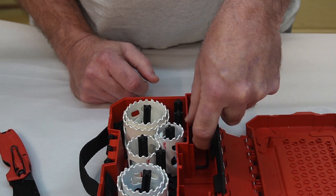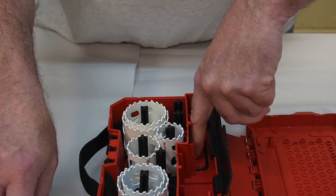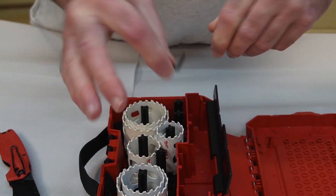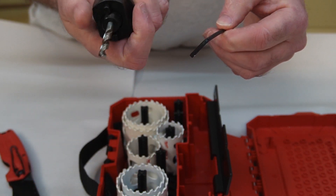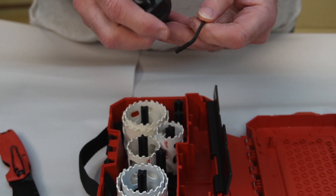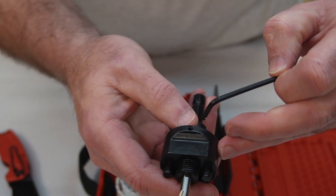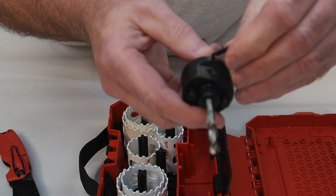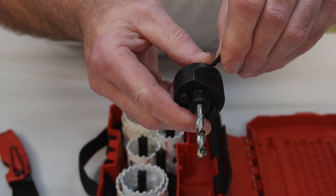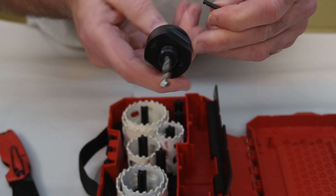We have the main arbor itself, two spare drill bits — which is good — and a hex key. There should be a set screw holding that drill bit in the arbor. Yes, there it is — a set screw right there.